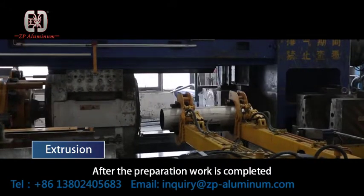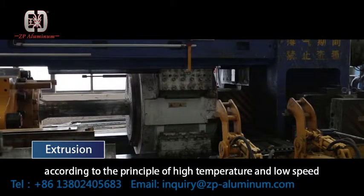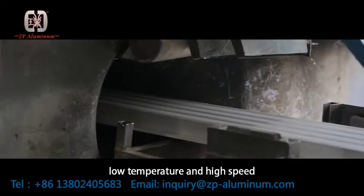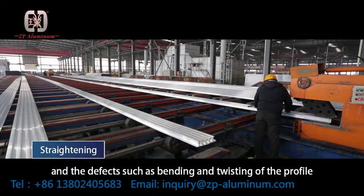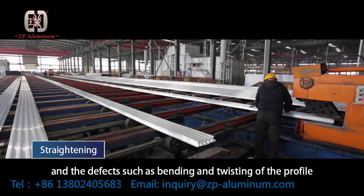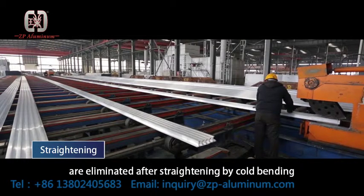After the preparation work is completed, according to the principle of high temperature and low speed, or low temperature and high speed, the profile is extruded. Defects such as bending, twisting, cord bending, and orange peel of the profile are eliminated after straightening.